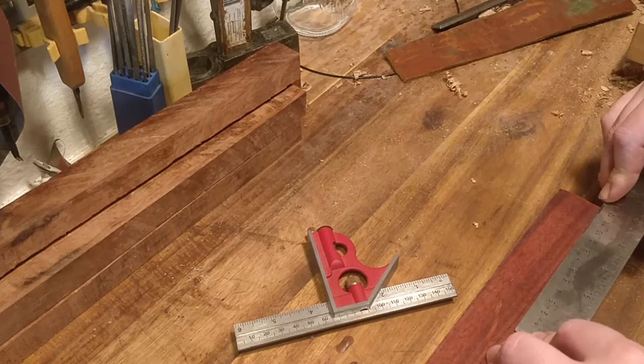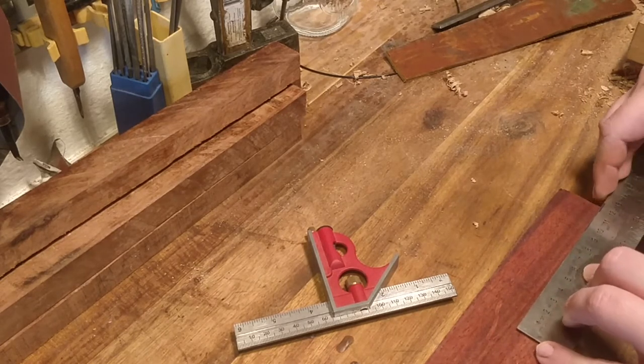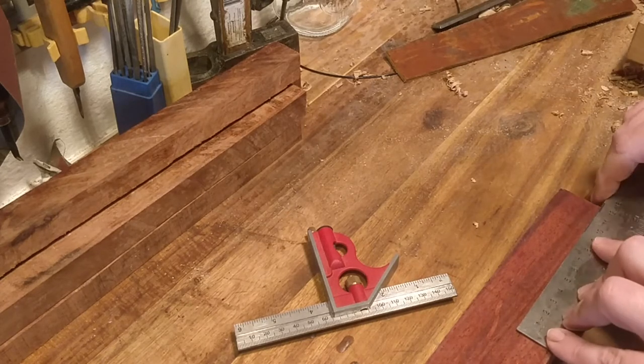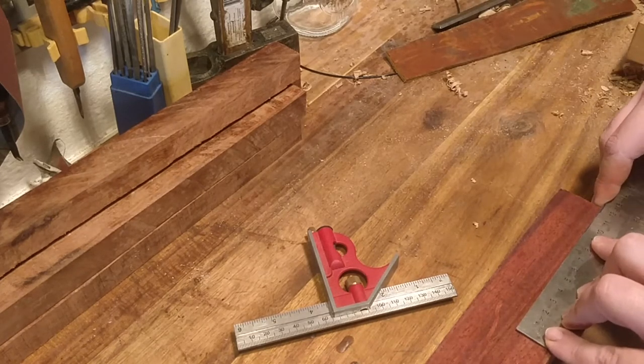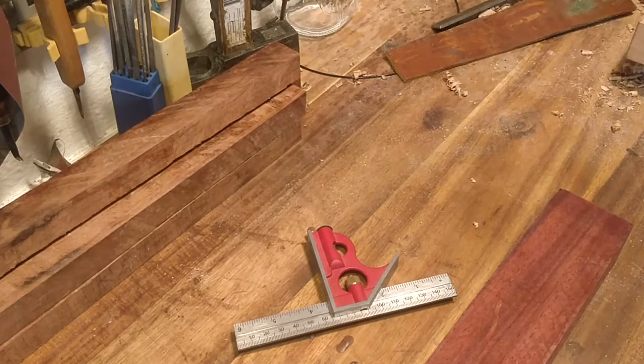Careful measurements here. I kept taking my hand up to my throat and feeling out how big it is, and I decided on 12 centimeters from side to side. So I'm just measuring out where I need to cut.